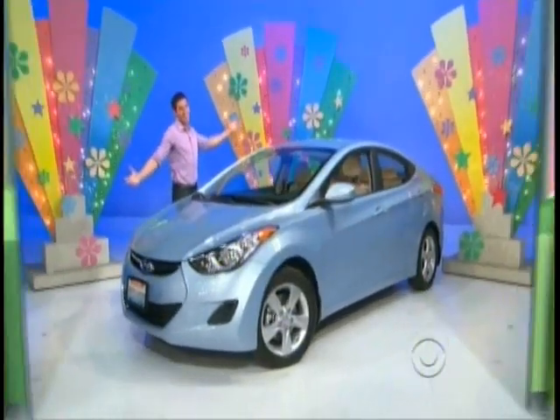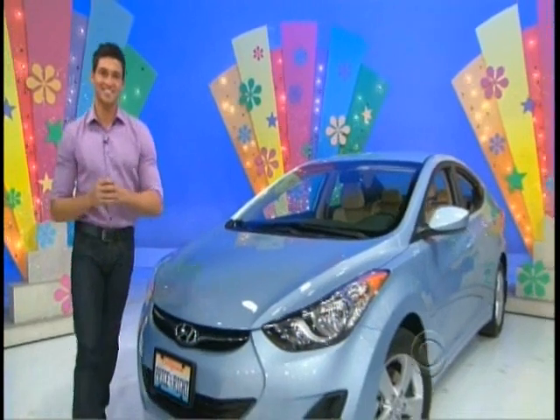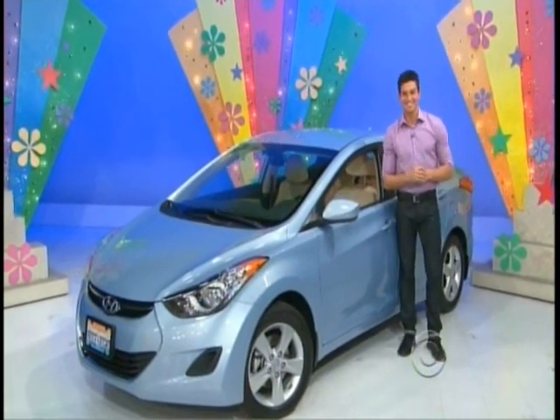George, what do we got for her? Tracy, how about a brand new car? It's the Hyundai Elantra GLS. This compact four-door is equipped with a 1.8 liter engine, daytime running lights, and mudguards. It's the Hyundai Elantra, a prize worth $17,855.